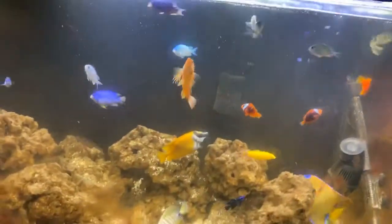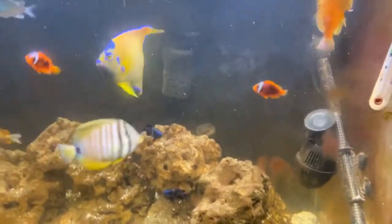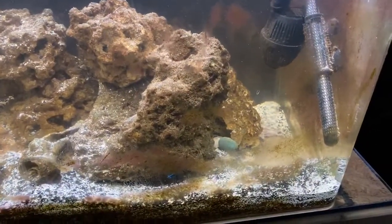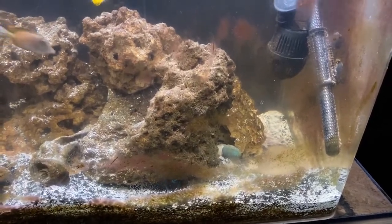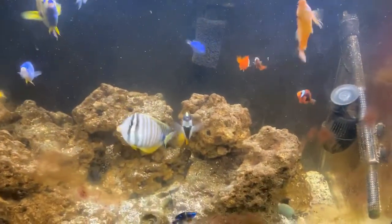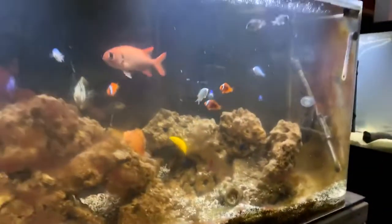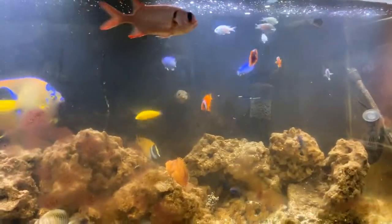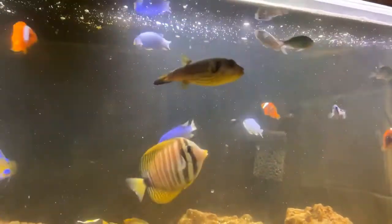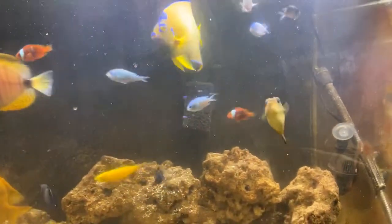The algae is even worse than it was. The wave maker detached and is blowing the sand around — not a big deal, it just moves the sand around a little. They still have those three hang-on backs but I'll reattach that. There's Linus — he was victimized and you can see he's back to his normal color with his lines. He's the dog face puffer.